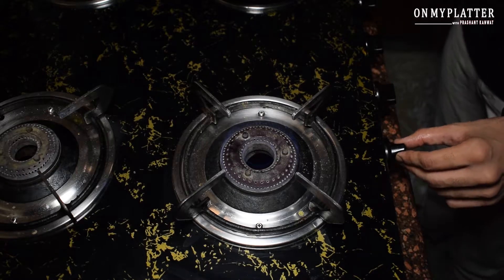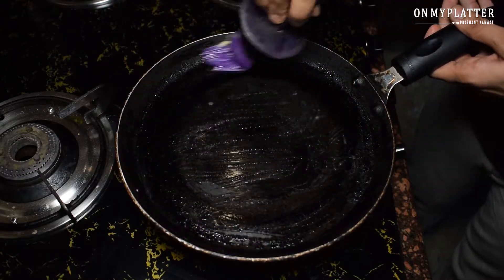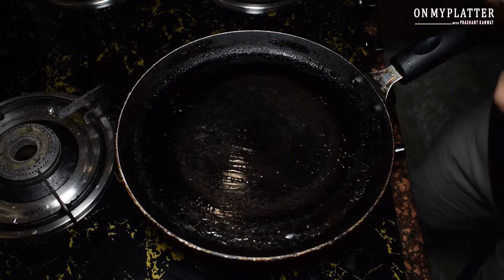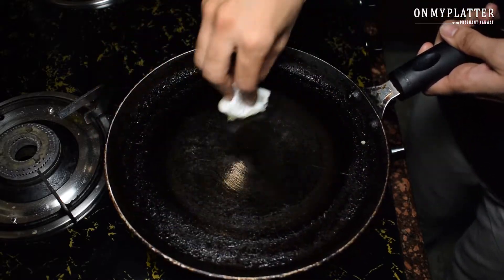For these pancakes, pan temperature and how much you grease the pan is important. You can keep your pan on medium flame and apply butter. Then wipe it on the other side — if you do not wipe it, the pancakes will have a good crust and will look good.